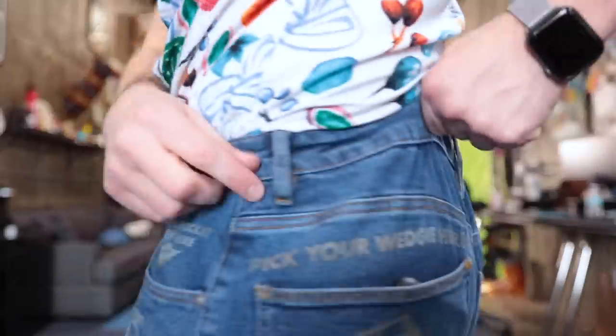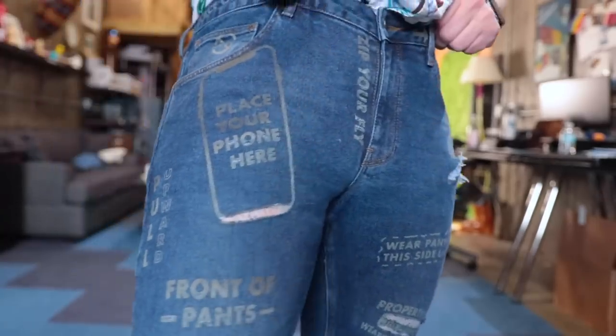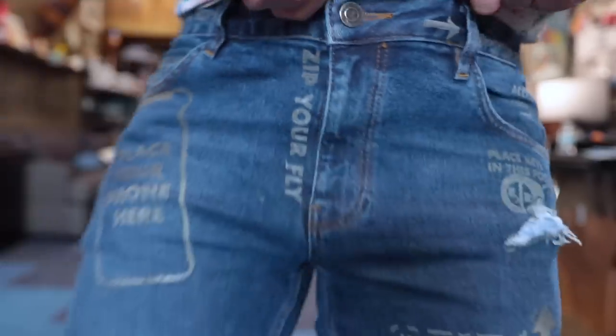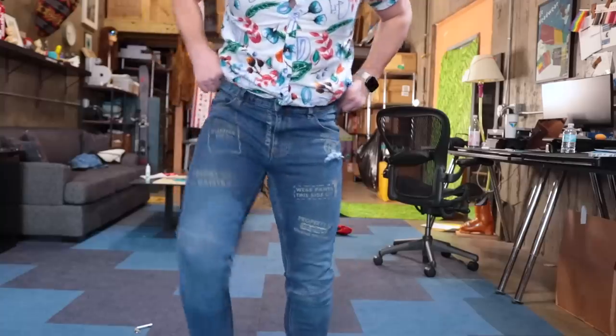I know one other thing that will complete this entire look — something else I've made this week. I've been making some masks, keeping everyone safe — they're pretty badass looking. One other addition I made to the pants is "pick your wedgie here," which is a very important thing you need to learn how to do. Down here on the bottom, we've got the left leg and the right leg. Here's a slow motion pan of the jeans and the laser beam patterns. Zip your fly. Not too bad — it kind of reminds me of like tattoos, like tattooed-up pants.